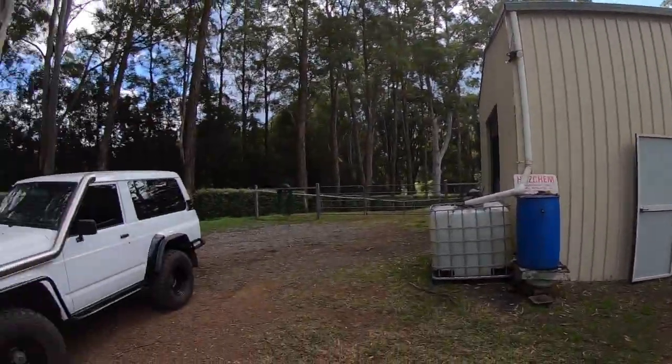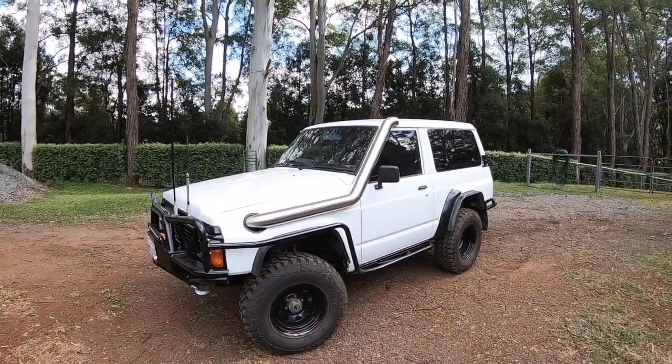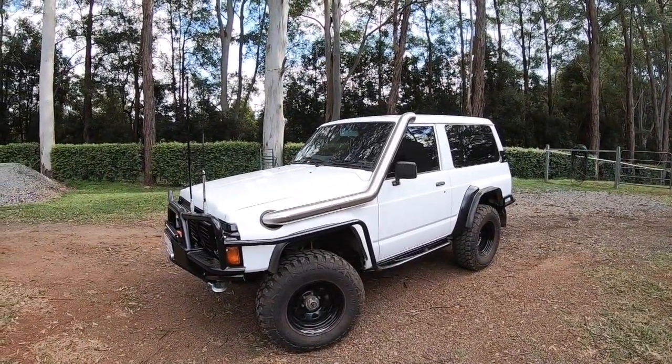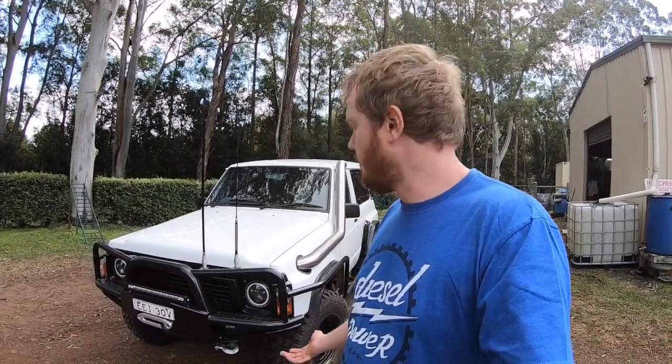Here it is — it's a shorty GQ Patrol. I'll show you around this thing and give you a bit of a storyline on it so far. This is my sister's short wheelbase Patrol. I've been helping her do bits and pieces on it. She's made a bit of an edit on the story behind it — she's calling it stage one — so I'll show you that now and give you a rundown.